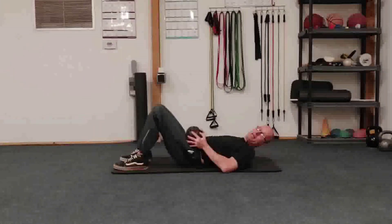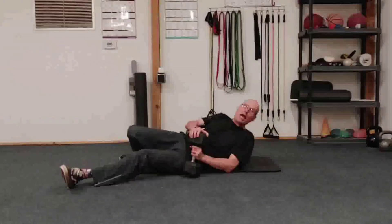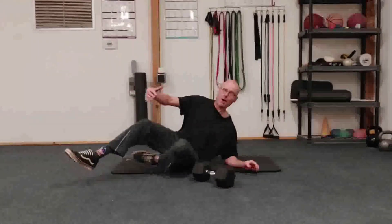Then we're going to go back to the weighted hip extensions and do 9, go back to the close grip press and do 9, and we're going to follow that sequence, obviously, all the way down to 1 — 55 reps on both, baby.